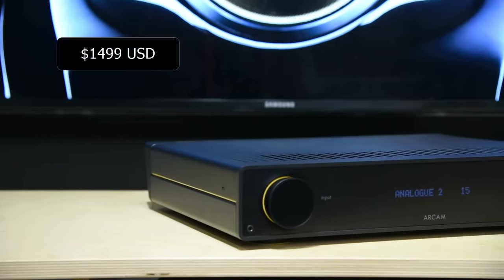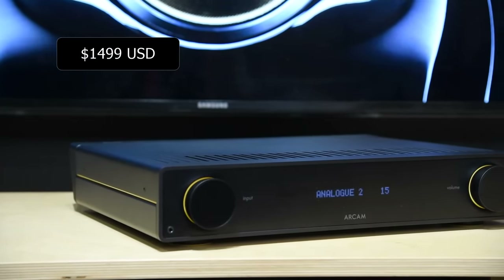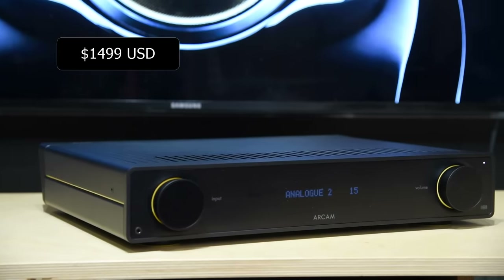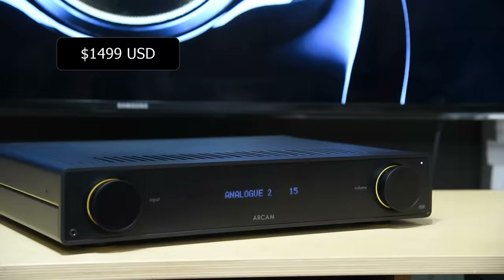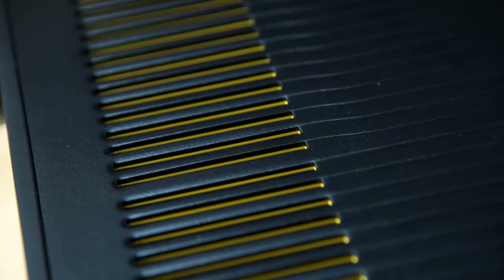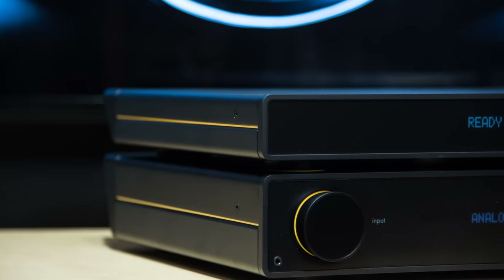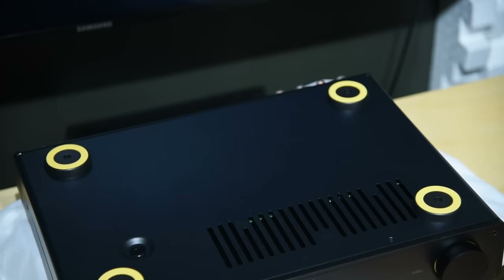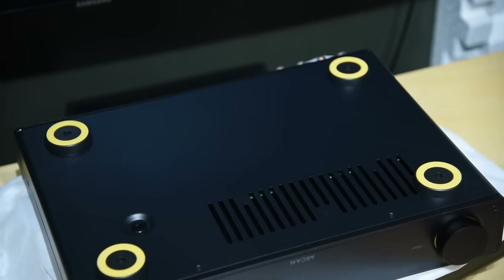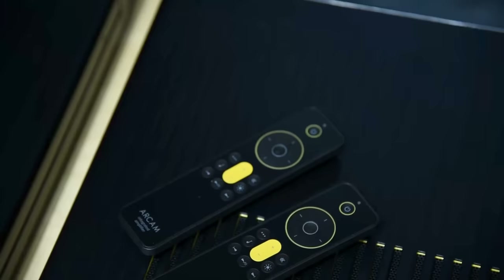At the price of USD $1,499 for the A25 amplifier, you get a very stylishly designed product. I love how they use the yellow color with the A25. Look at the vents on the top — yellow. The sides — yellow. Even the front knobs — yellow. I think the yellow matches well with the black body. Look at the bottom — surprise, cute. High wife-approval factor. I love it because it is subtle and does not scream at you.